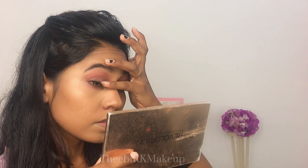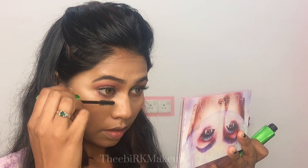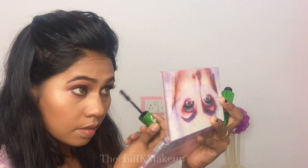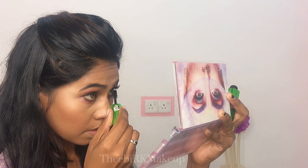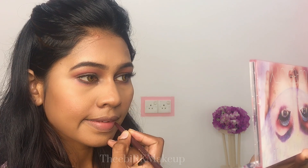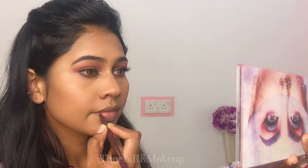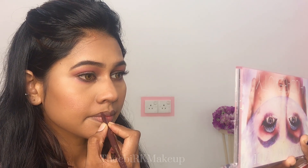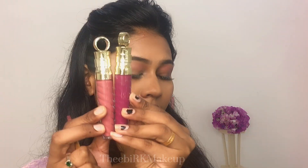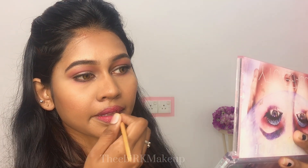I apply mascara on the eye and use mascara on the outside. Then I use a lip liner and a brown shade mirror. I apply a light color shade and mix it with a lip brush.